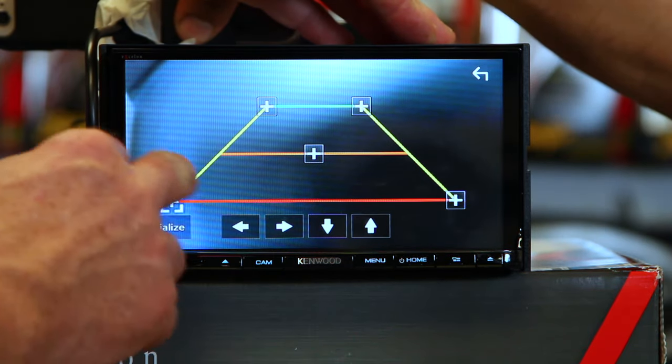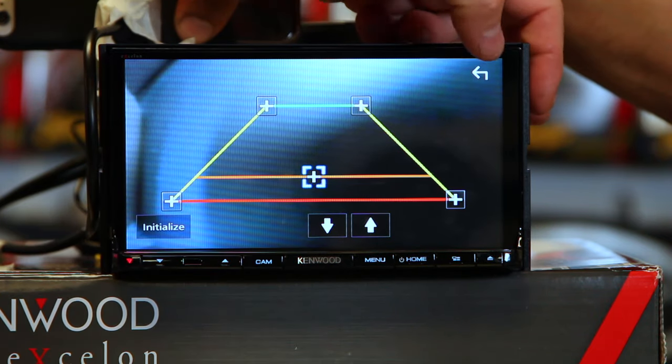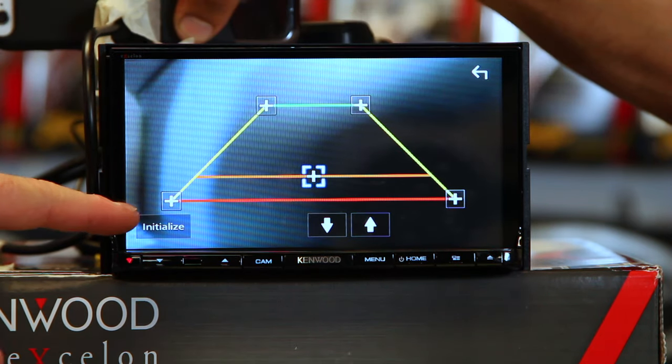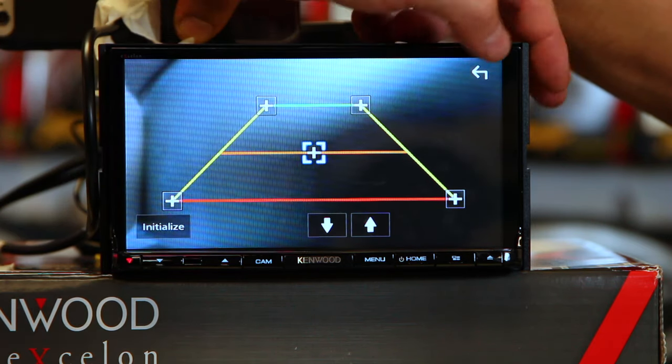This will allow us to go in and adjust the parking guidelines. We can use these arrows to move the highlighted box in or out, or up or down. When we're done, we just hit the back arrow. If we don't like what we have, we can select Initialize and it'll reset.